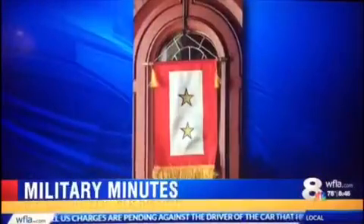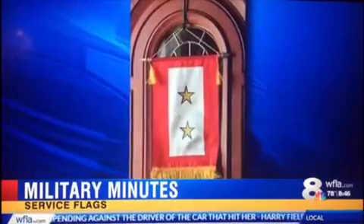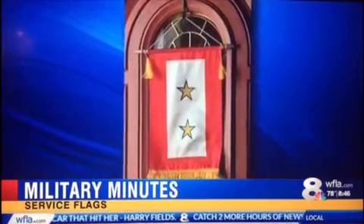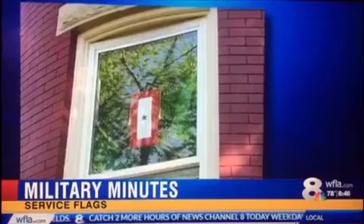Any family flying this flag is showing that they have family members currently serving. Here's one that has one star — one service member actively serving during a time of conflict or hostility. These are displayed in the windows of homes. It was in World War II that parameters for producing and manufacturing the flags were established, and then the Department of Defense authorized the whole thing in 1967, 50 years later.